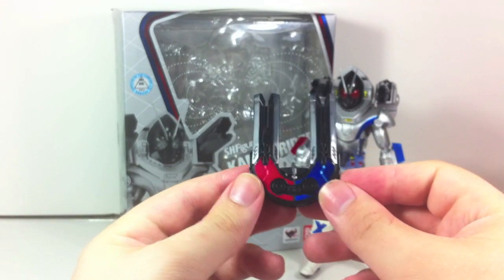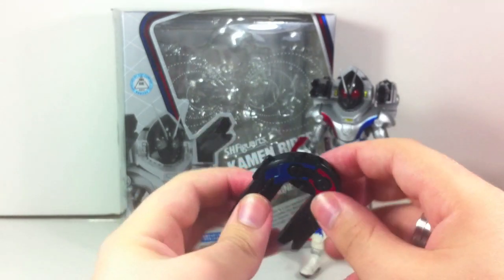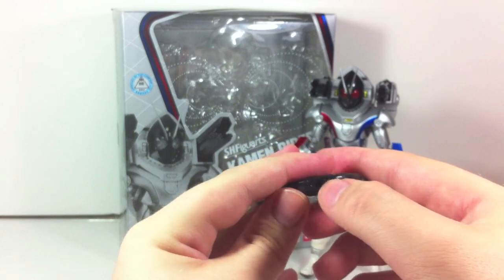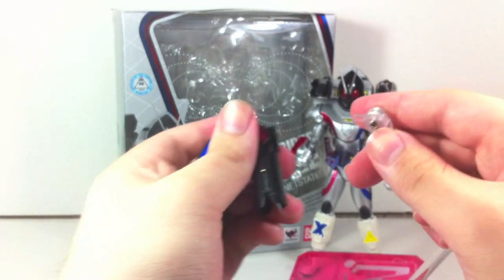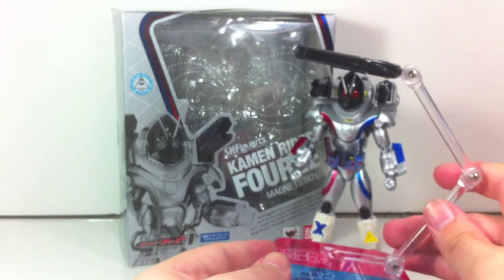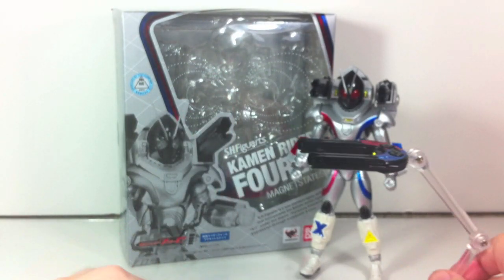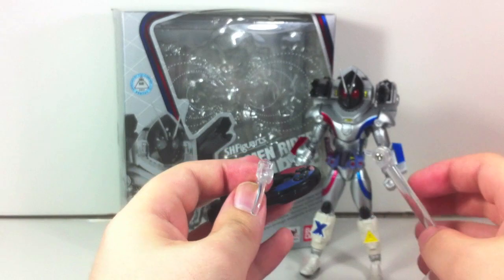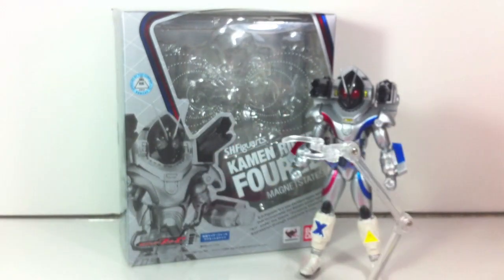It comes with the two rail guns which connect right together with a simple peg. Notably it has three Tamashi ports — one in the middle, one on the red one, and one on the blue one. So you can take off a section of the stage, flip it around, and plug it in. If you're doing his final attack you can have a railgun hovering over here while he's standing over there shooting it. They also give you the option to split them up and use two stages.